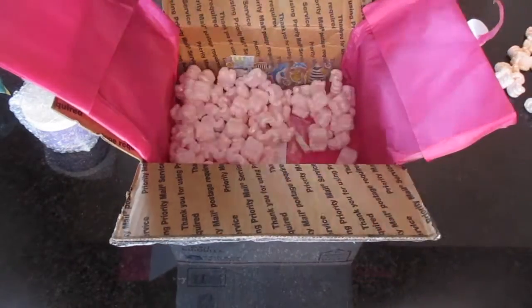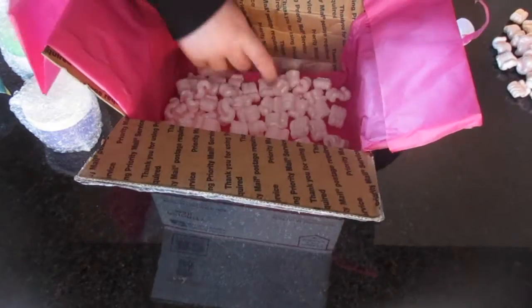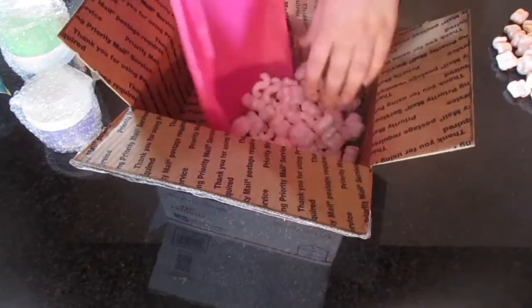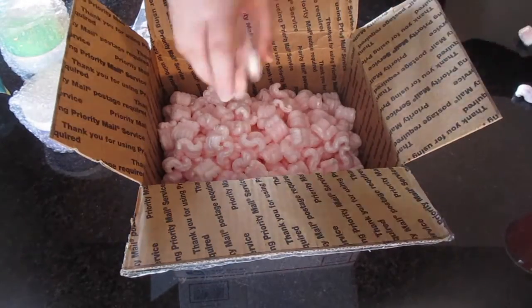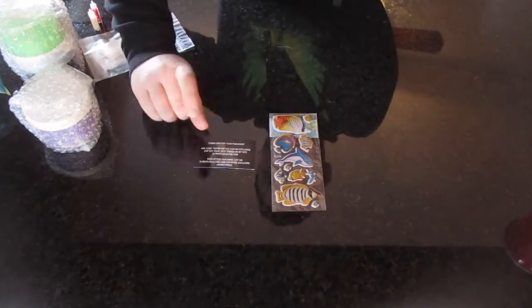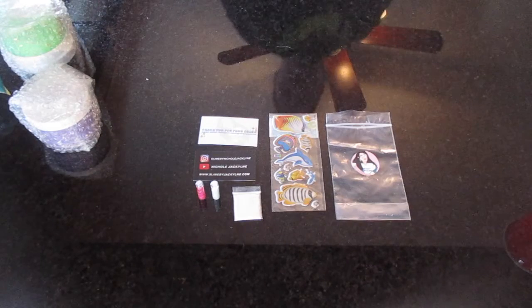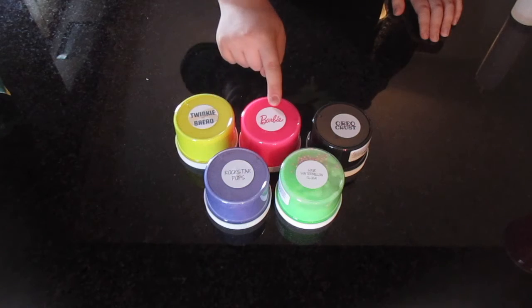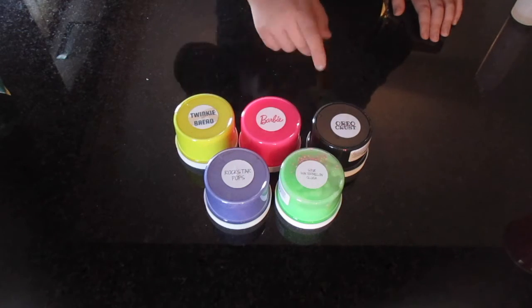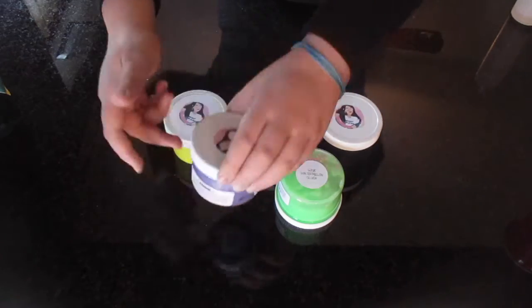All the extras — and there were so many of those little packing peanuts, and they were pink. The box was so put together. The extras that I got were two cards, a thing of stickers, borax, and two cute little glitters. The slimes that I got were Twinkie Bread, Barbie, Oreo Crust, Rockstar Pops, and the Sour Watermelon Slush.